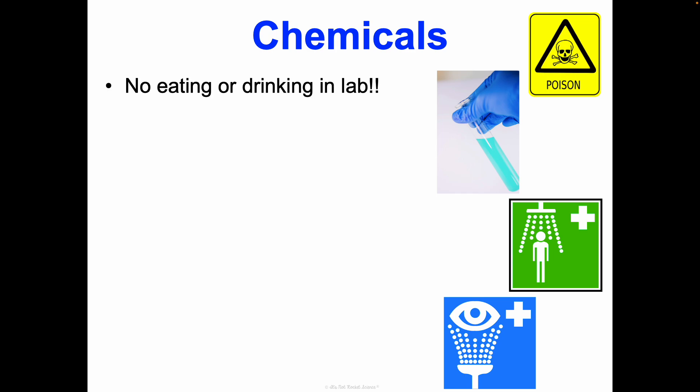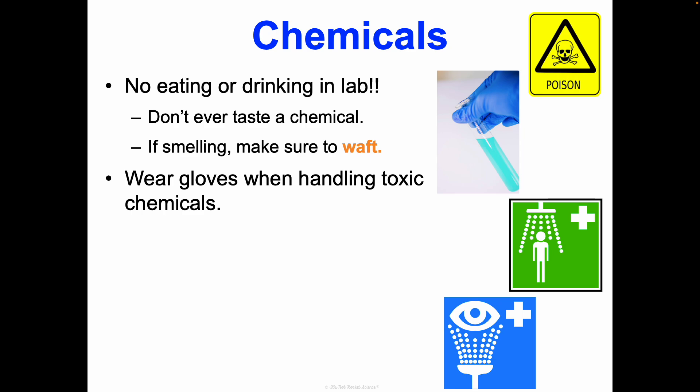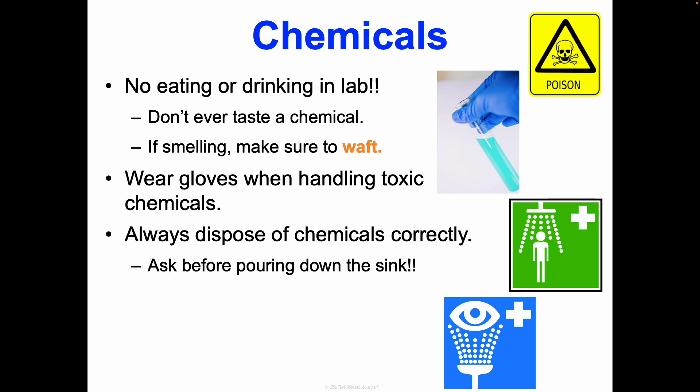Let's talk more about chemicals. We're never going to eat or drink in lab — even on non-lab days, because someone in a previous or later period may have been doing labs and there may have been chemicals on the desk. You should never taste a chemical, ever. If you're smelling any chemical, you have to waft it — I will show you how to do this in person. You never want to take a big whiff directly; that can burn the inside of your nose. We'll wear non-latex gloves when handling toxic chemicals, and always, always, always dispose of chemicals correctly. Never just pour something down the sink — most chemicals have a special disposal method. And if you spill something, tell the teacher so we can help get it cleaned up.